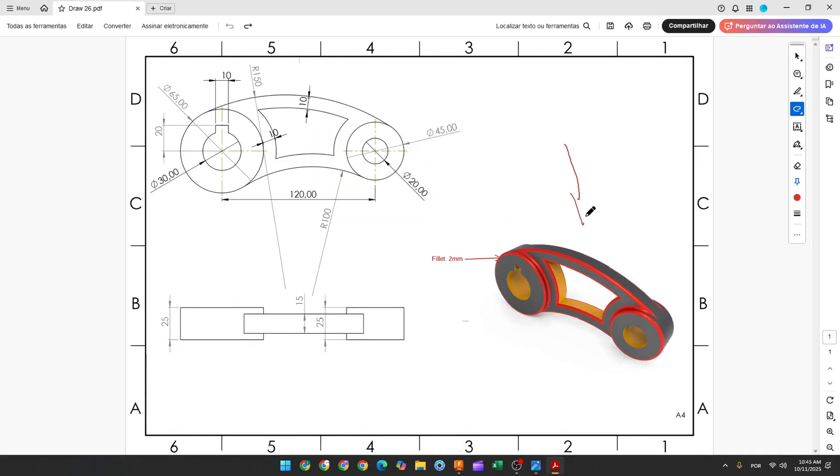The first step to create this part: we'll select the front plane and make this sketch. Here will be the midpoint, okay, in the center of the circle. We'll create a circle with 65 millimeters of diameter and another circle with 30 millimeters of diameter. The distance between this line and the center is 20 millimeters, and the distance between these two lines is 10 millimeters.